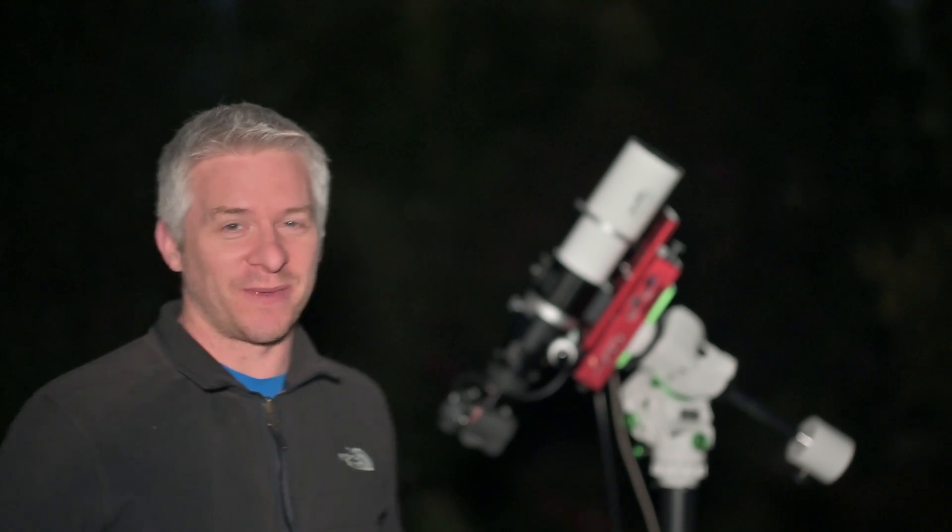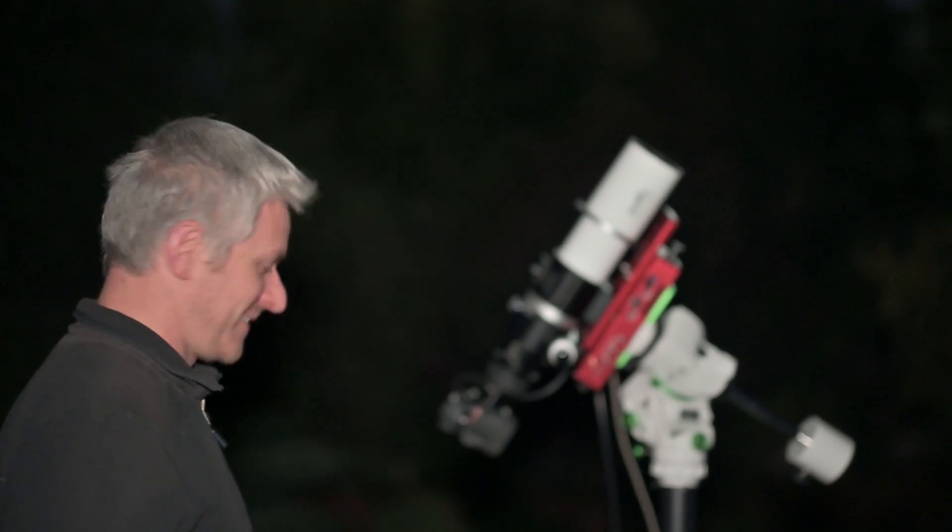This is the first night of this setup, so I'm not expecting it to go perfectly well because I still need to get familiar with it. But it's so good, and we are centred in on Eta Carina, so I'm going to shoot some images and see how they turn out.